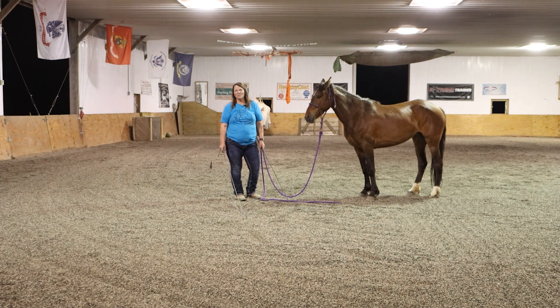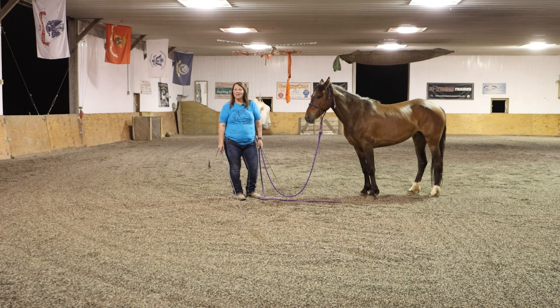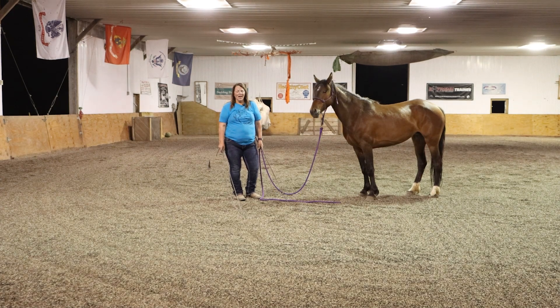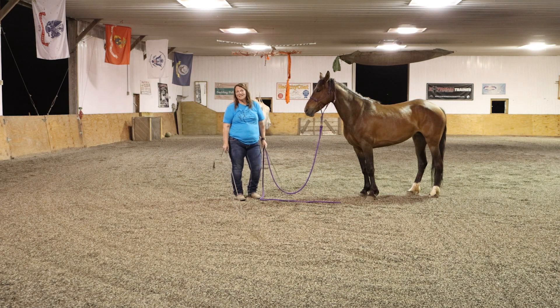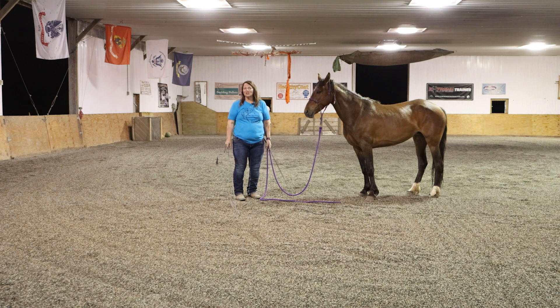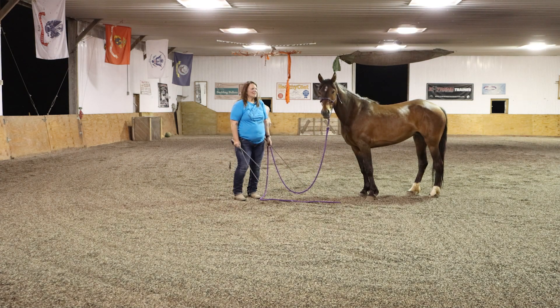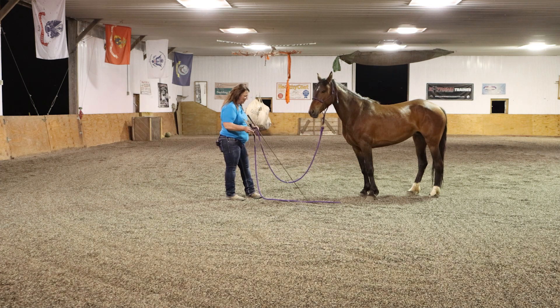Hey everyone, Laura Baker here, Everyday Horsemanship, and I'm here with my friend Tafiti. She's my husband's 2023 Extreme Mustang makeover mare, and I'm working with her on some suppling exercises, including the backup, which is a fundamental exercise in whether it's practical horsemanship or liberty. We need to be able to back our horses up, and I use multiple methods — here's one of them.